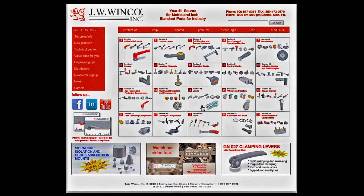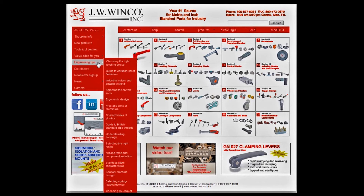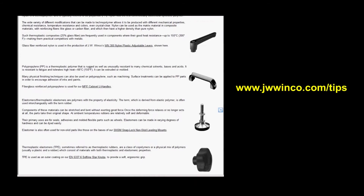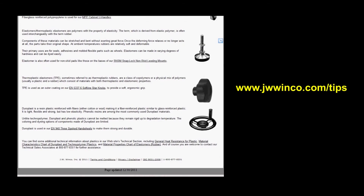Keep in mind, too, that knobs come in a multitude of materials, both metal and plastic. Visit the engineering tips offered on our website, which offer great information about the features of different metals and plastics. Visit www.jwwinco.com/tips.